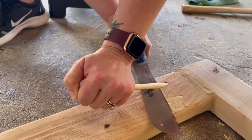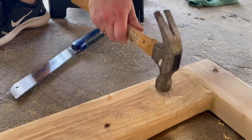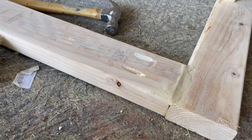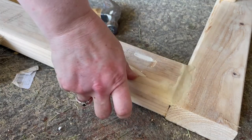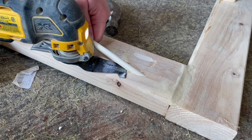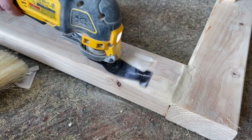First I used a flexible flush-cut handsaw — a little more work but it got the job done. For the second method, I used a multi-tool, which was a little bit faster and easier, but both options will give you a nice flush cut.